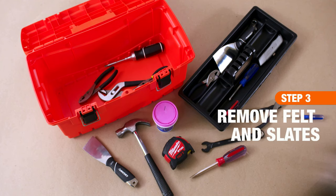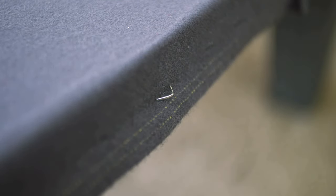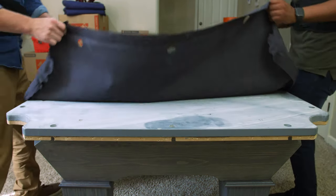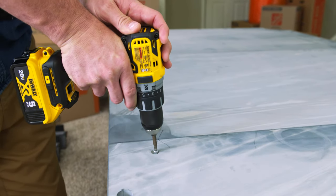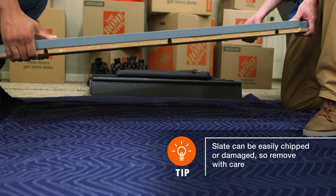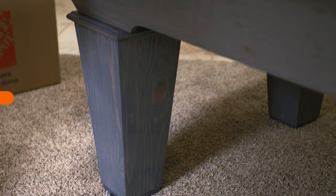It's time to remove the felt and slates. Use pliers or a staple remover and gently take out the staples that attach the felt — do this gently so you can reuse the felt. Then, use a drill to carefully remove the screws holding the slate to the table. Lift the slate out and set it against a wall or lay it on the floor.